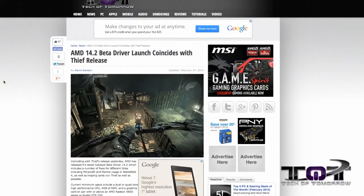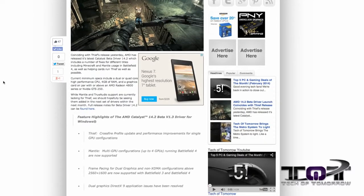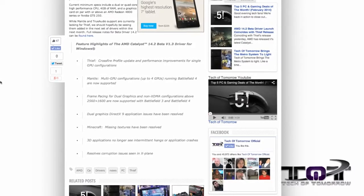Next up, AMD fans, another day to cheer. The latest Catalyst beta drivers — version 14.2 — have been released from AMD. One of the main highlights is for the latest version of Thief, featuring a Crossfire profile update and performance improvements for single GPU configurations. For Mantle users, if you're using multiple GPUs in Battlefield 4, you can now use up to four cards fully supported through Mantle. There are also frame pacing improvements in both Battlefield 3 and Battlefield 4. Check the link in the description for all the details.